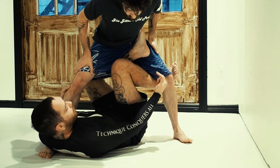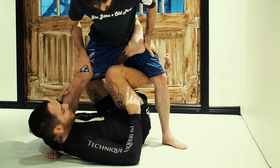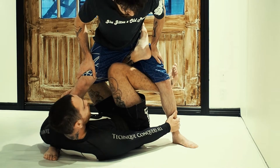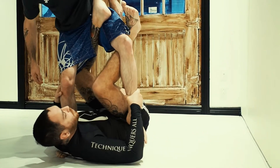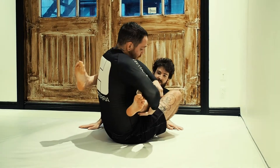As soon as I reach that position, I'm going to extend my hips up and my legs to bring that foot closer. Sometimes it's going to be there, but most of the time it's not going to be there. So you're going to extend everything up, catch it and then shoot your hips up and your legs through.